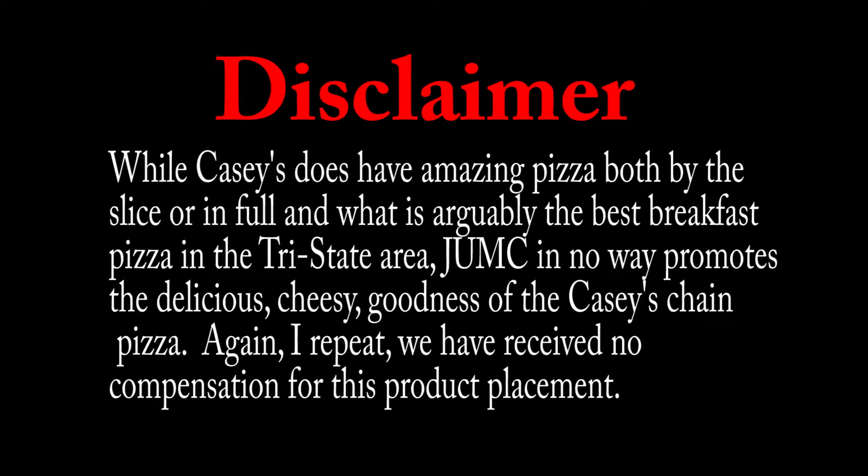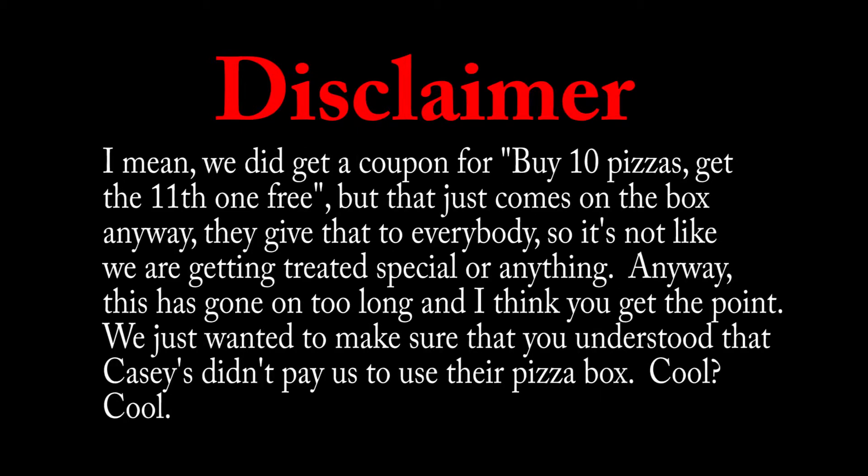While Casey's does have amazing pizza both by the slice or in full, and what is arguably the best breakfast pizza in the tri-state area, JUMC in no way promotes the delicious cheesy goodness of the Casey's chain pizza. Again, I repeat, we have received no compensation for this product placement. I mean, we did get a coupon for buy 10 pizzas to get the 11th one free, but that just comes on the box anyway — they give that to everybody, so it's not like we're getting treated special or anything. Anyway, this has gone on too long and I think you get the point. We just wanted to make sure that you understood that Casey's didn't pay us to use their pizza box. Cool? Cool.